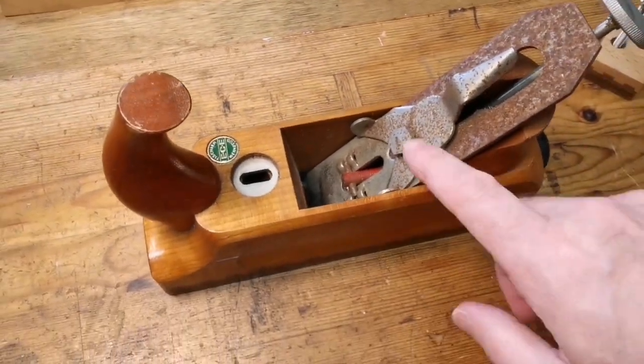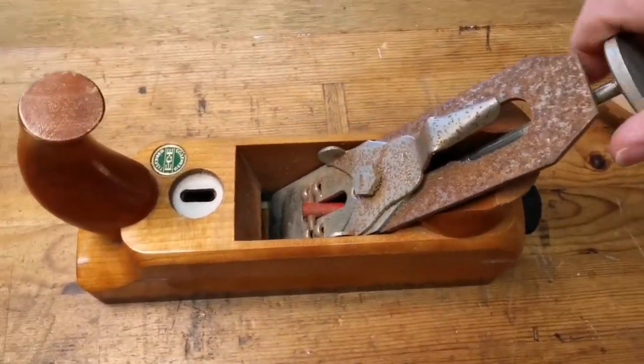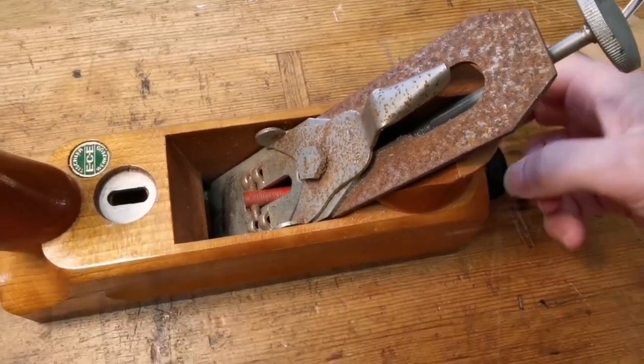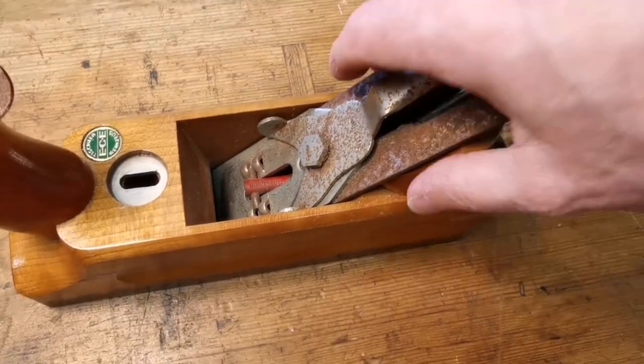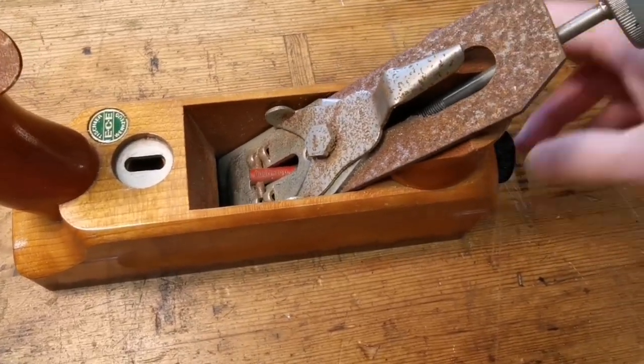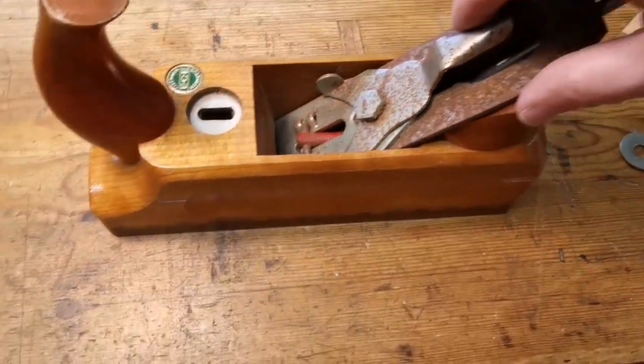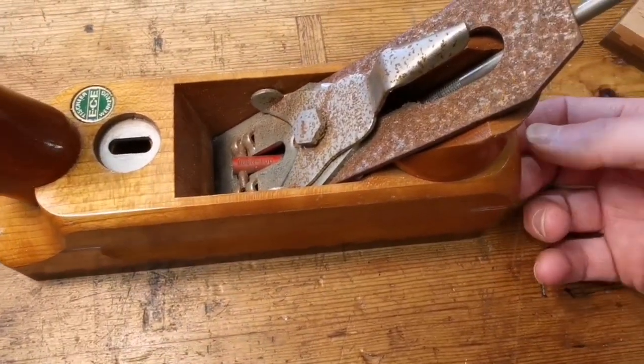What we're going to do in this one is strip this down, take it apart, and give all this mechanism a clean. The good thing is I've got a little bit of time because I'm waiting for a job over there to dry, so while I'm waiting for that, let's get on with this.